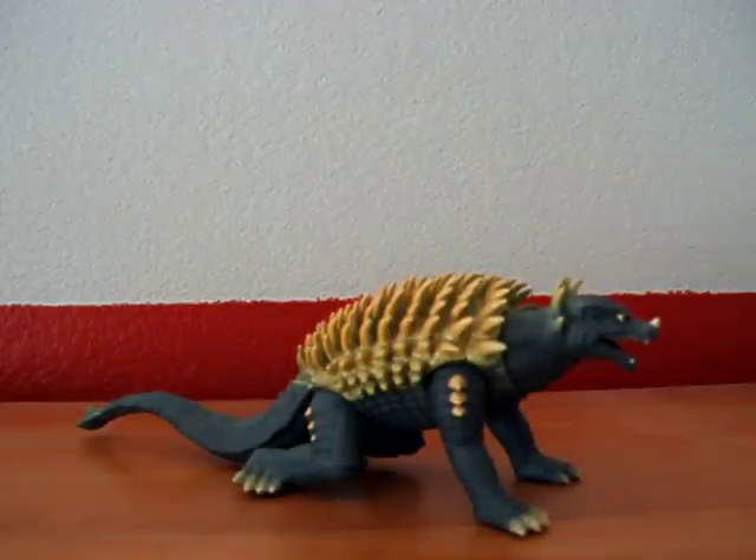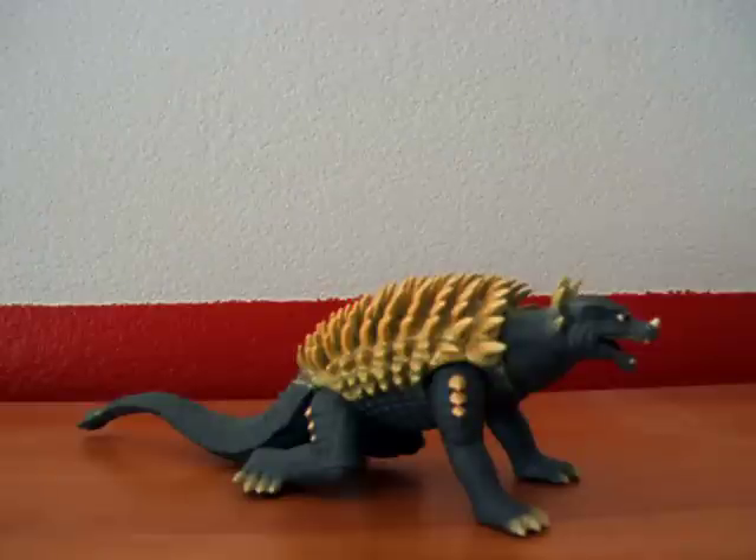This is the original Japanese version and not the Bandai Creations version, which overall I think kind of sucks.